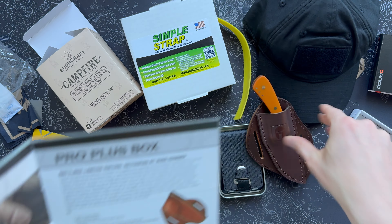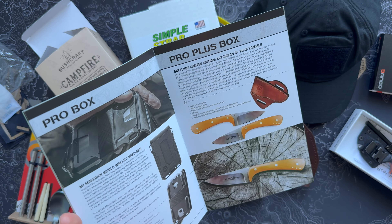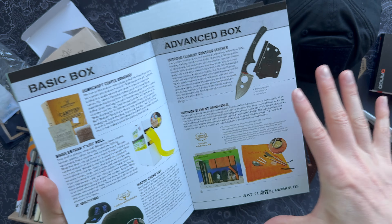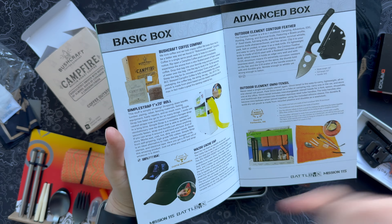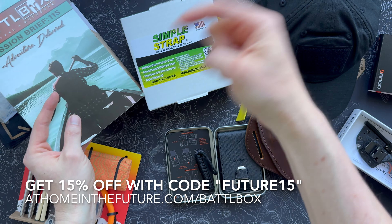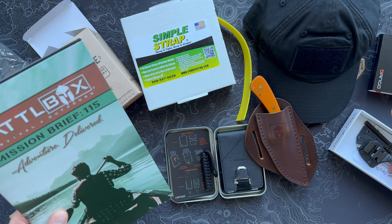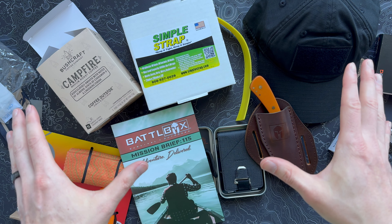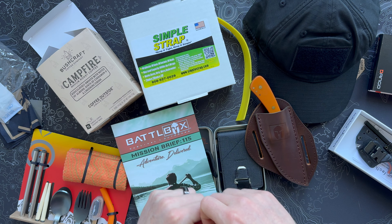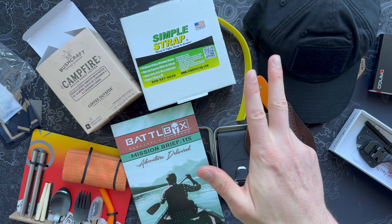So there we go — Mission 115. Pro Plus: we've got the Ketchikan knife from Russ Comer, the wallet from Dango, the Outdoor Element stuff, the Wazoo Cash Cap, Simple Strap, some coffee — lots of stuff to like in this box. If you want to get the subscription for yourself, follow the link on the screen or down in the description and save yourself a little money. As usual, always an interesting mix of gear in Battle Box, covering the whole gamut this month — I think this is a really good month. That's it for this unboxing. If you dug the video, hit the like button because it helps the channel out a ton, and subscribe if you want to see more gear like this. I'll see you guys next time.